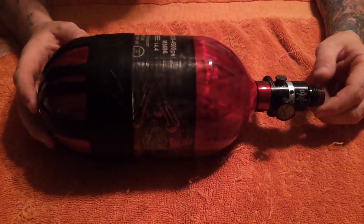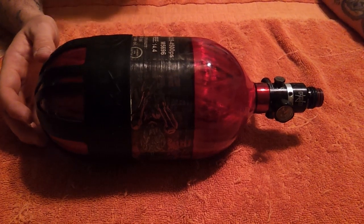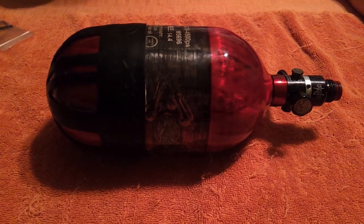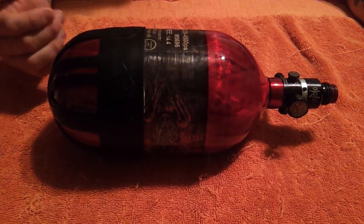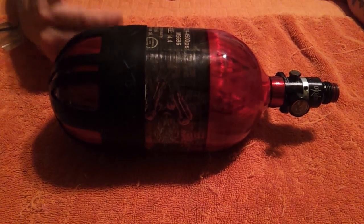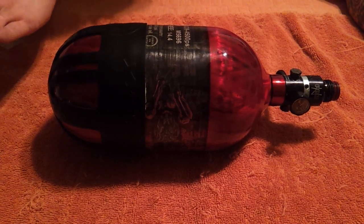With all the markers on the market today, there are a lot of them that require a mid pressure, high pressure, or extremely low pressure. A few examples: the Bob 1 G6R, Machine Vapor, Lux, even the new Insight we just got — these are guns that require low pressure. Low to mid and you should be okay.